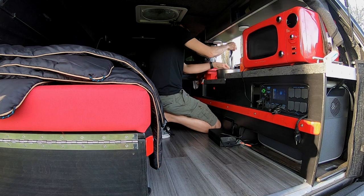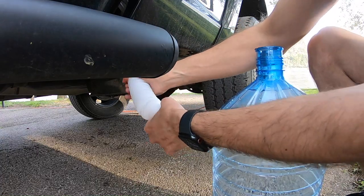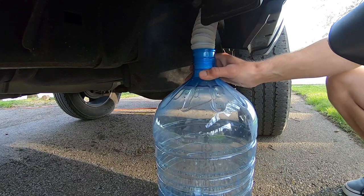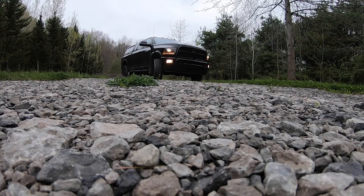I use a five gallon water jug and a flexible sink drain pipe. One end fits over the drain tube running from the sink, and the other end fits into the water jug.